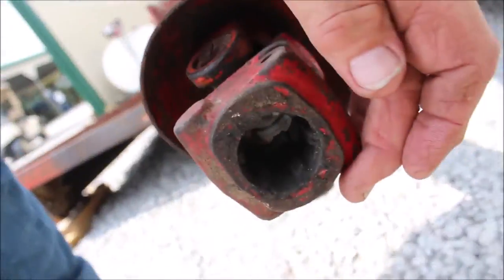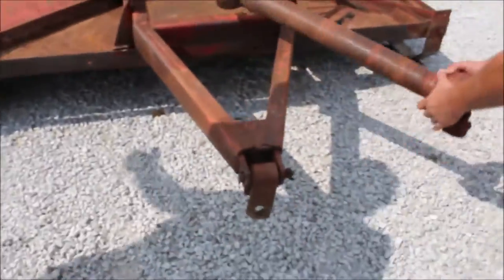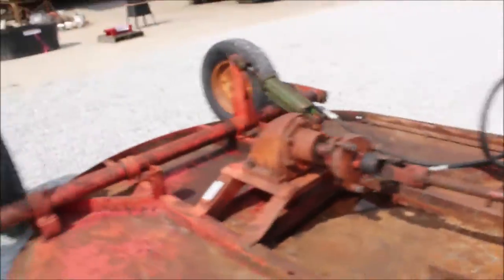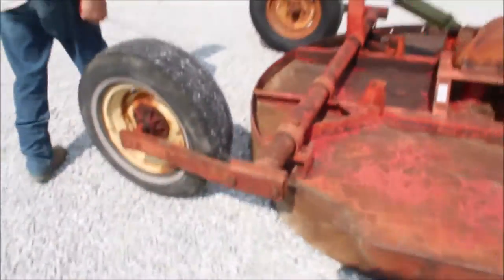Got your 540 PTO. Got your stump jumper on it. Got your hydraulic cylinder. This is the heaviest cutter they make right here.